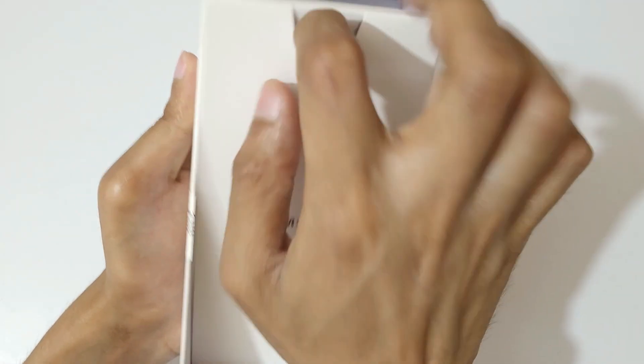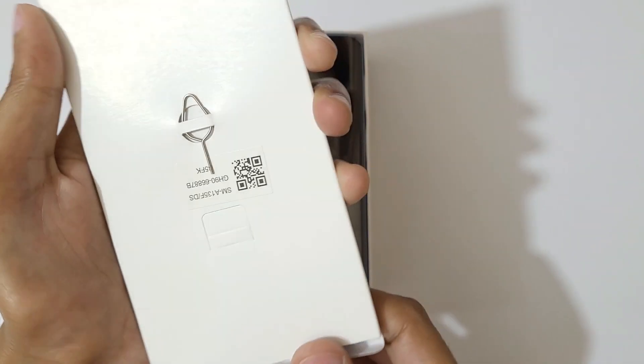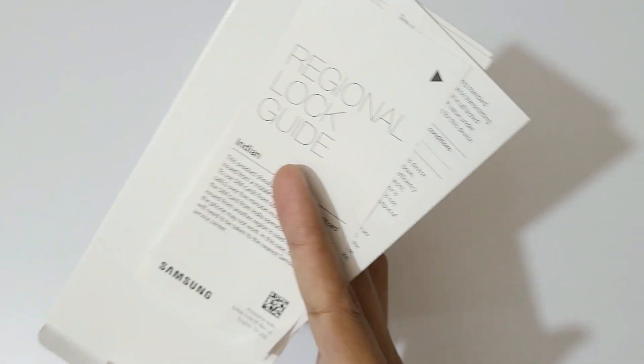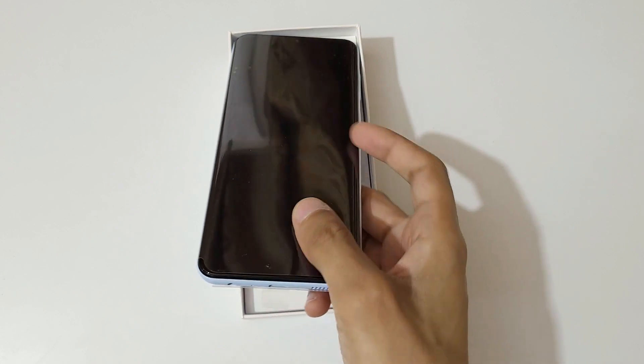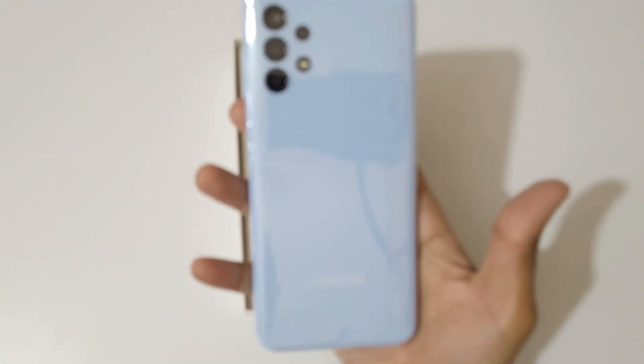Here we get a small box, and inside we get the SIM ejector pin and the reading manual. There is no transparent package. And here's the phone itself — it comes in blue color; black, white, and peach colors are also available.